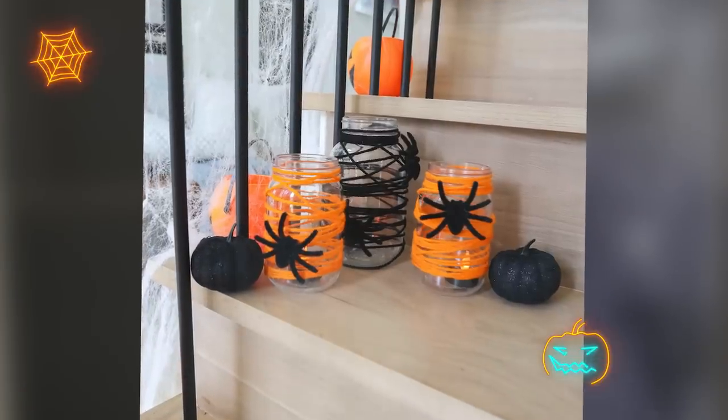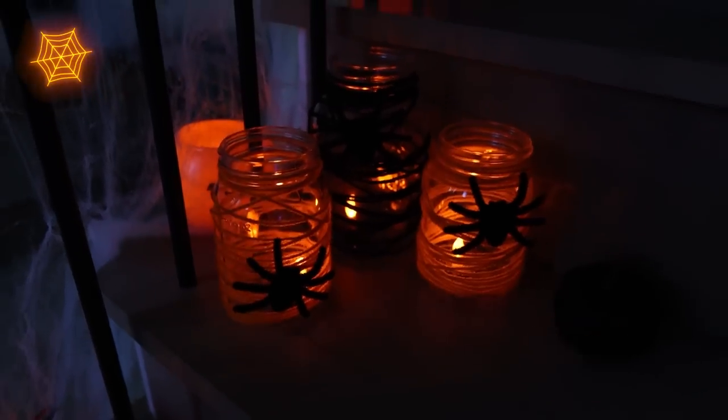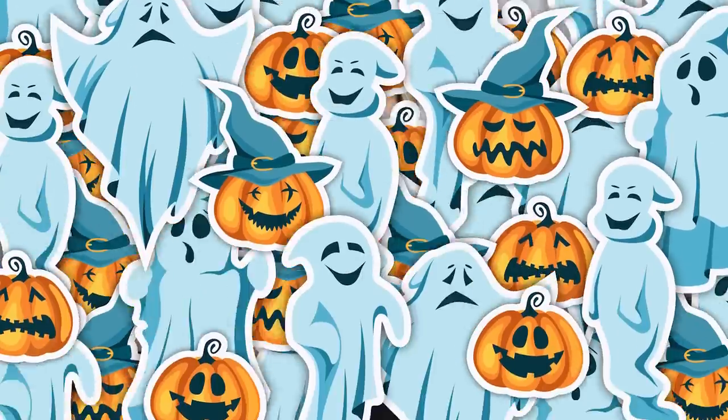But how adorable are these jars? I wanted to show you guys a unique, inexpensive way that you could package up candy for your kids' class or maybe just handing out for trick-or-treating. I know every year my kids will put a bunch of candy into a bag and we try to do something cute.